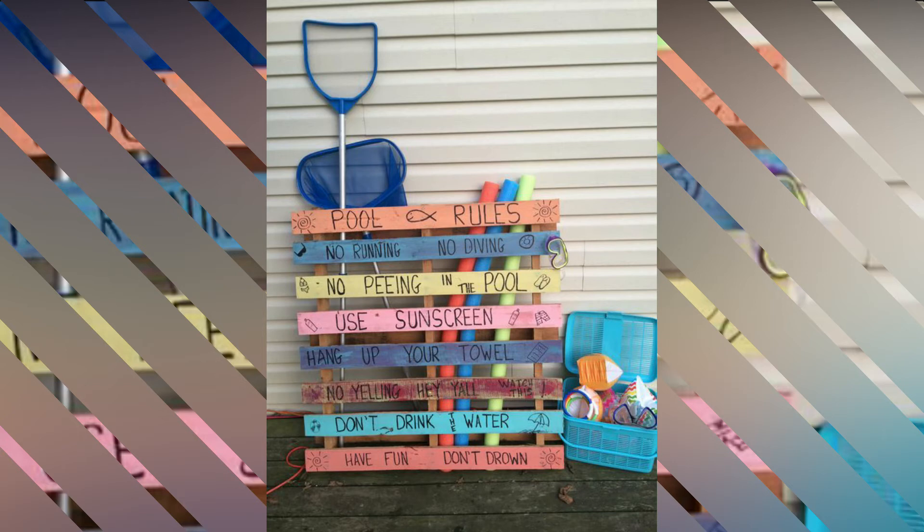Here's a simple one leaned up against the back or side of someone's house. I do like how they've colored it — they've painted it and used the slats in the pallet to make different pool rules: no running, no peeing in the pool, use sunscreen, don't drink the water. That looks more attractive. If you could take the time to paint all the slats and make this a family project with your kids, I think they would get a kick out of it and take pride in it. This one has more personality to it, and it's placed close to the pool so people don't have to walk across a muddy yard.